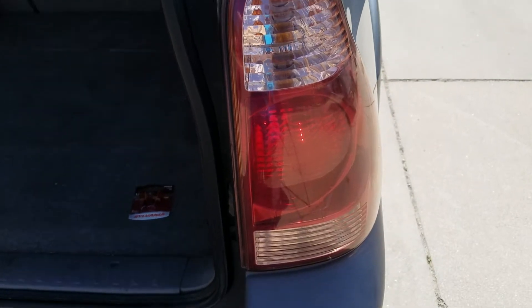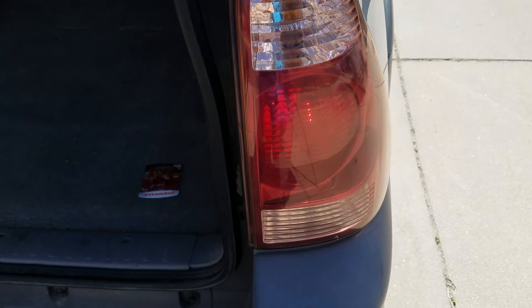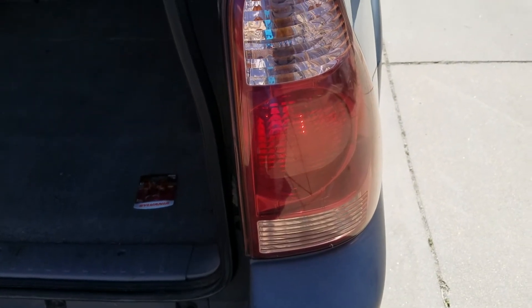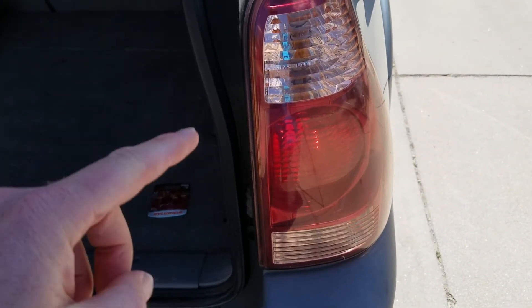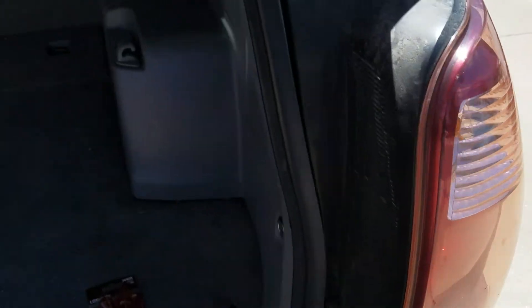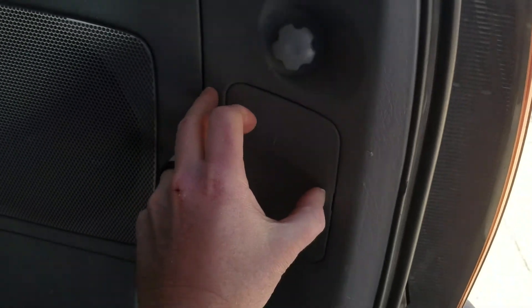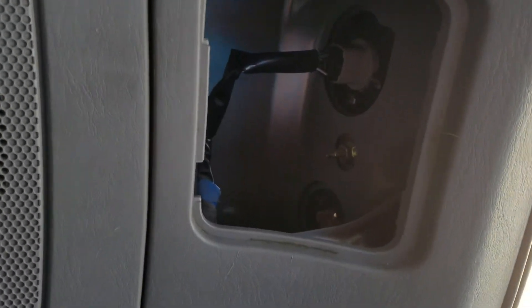Alright, let's get started and get this light replaced. We're working with a 2003 to 2009 model Toyota 4Runner — that's the generational model we're using. We're going after this top light. What you can do is come in here — there's a little compartment right in the back of the tail light housing — I'm just going to pop that open and we'll take a peek inside.